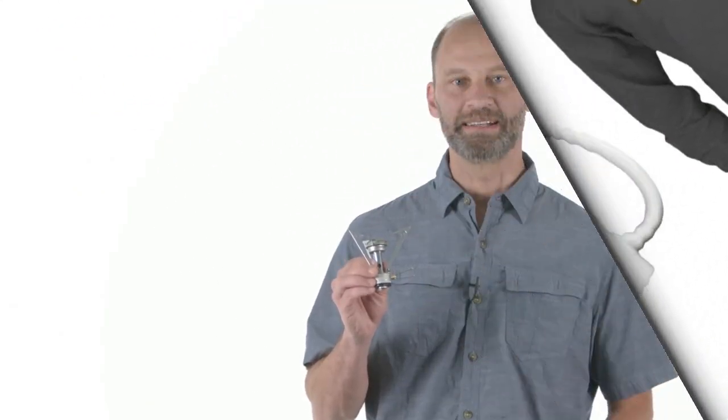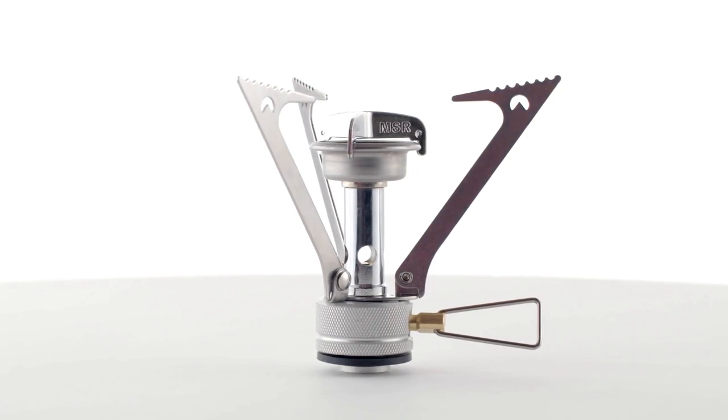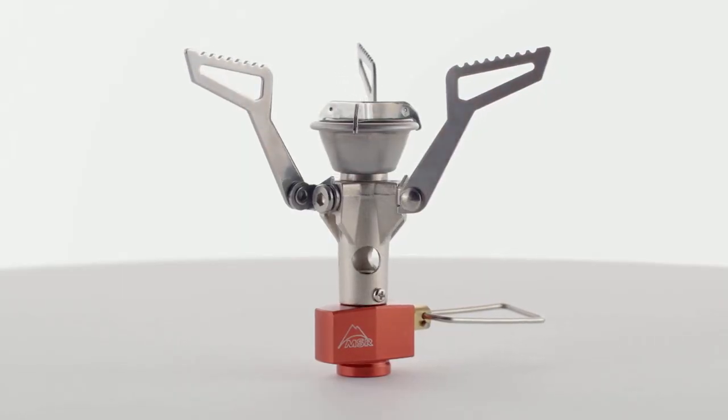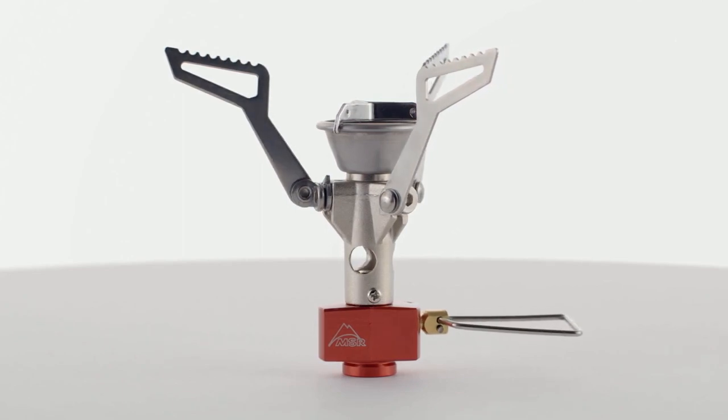With its diminutive size and impressively fast boil times, the Pocket Rocket has been MSR's best-selling stove for years. Now, the next generation Pocket Rocket II takes everything good about the celebrated original and makes it smaller and lighter without sacrificing any of its powerful performance.